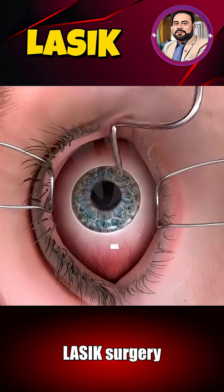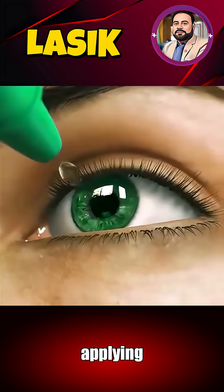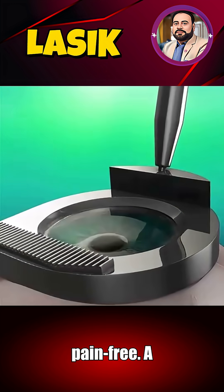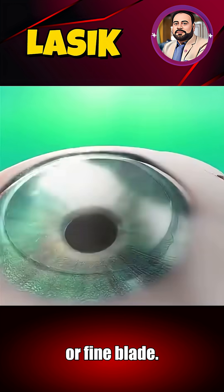Ever thought about how LASIK surgery sharpens your vision in just a matter of minutes? It begins with applying anesthetic eye drops to keep the process pain-free. A skilled surgeon then forms a delicate flap on the cornea using a laser or fine blade.